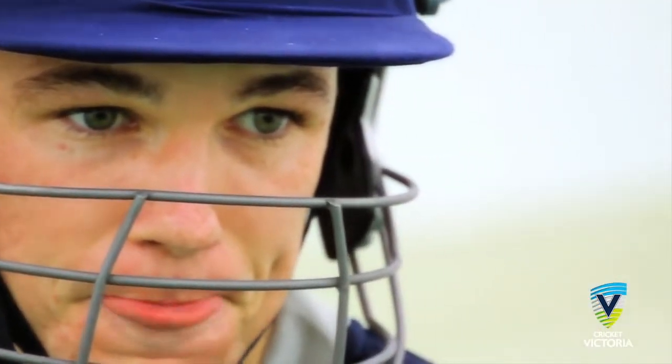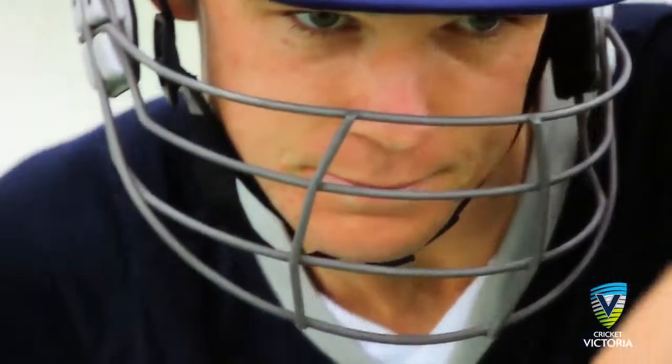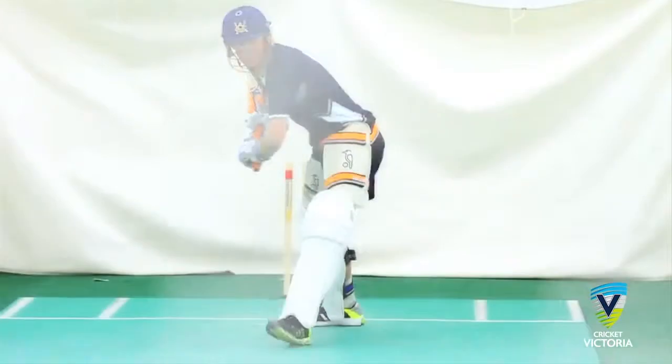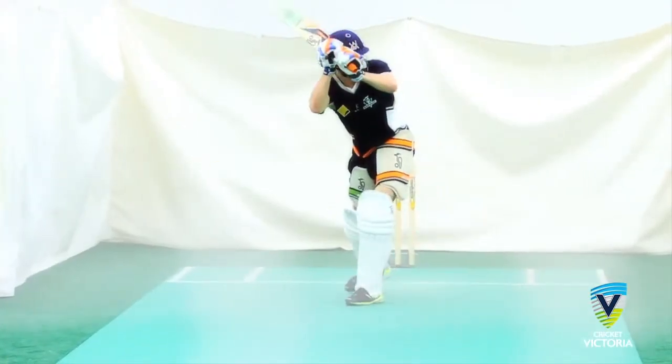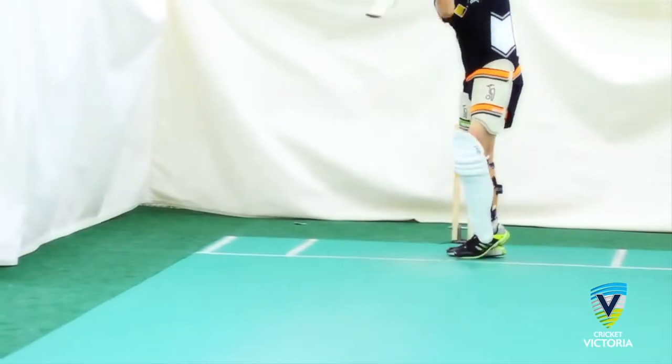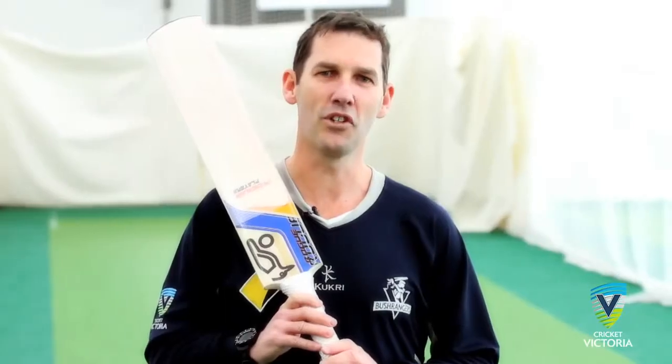The key to batting is watching the ball hard, effective decision making and quality skill execution. Remember, batting is about scoring runs. Usually batters will be dismissed at some point. The trick is to achieve the balance of occupying the crease, whilst also maximising scoring opportunities for the team. Thanks for watching Cricket Victoria's coaching tips.